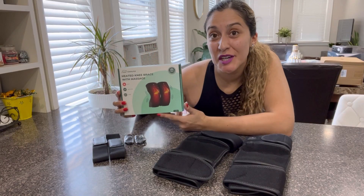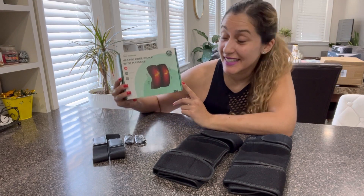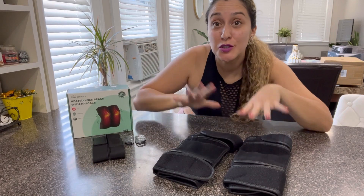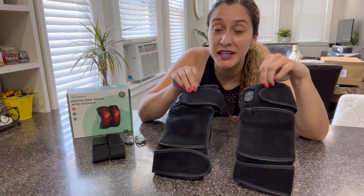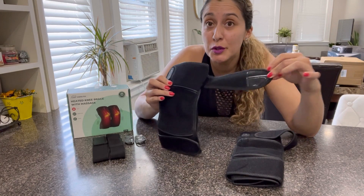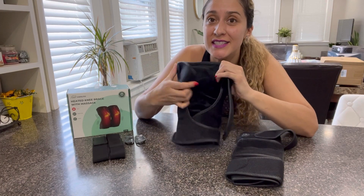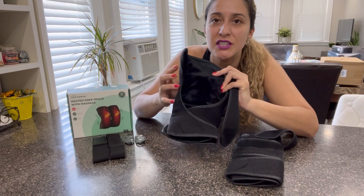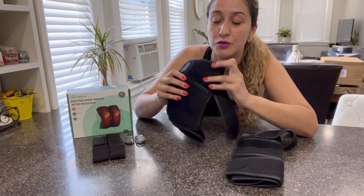Hi friends! Today I would love to share with you these Snailax heated knee braces. In this package you will find two of these amazing knee braces and they are made with very soft fabric. They come with a velcro type of closure and on the inside they have a velvet fleece type of material that is super comfy and also super soft.